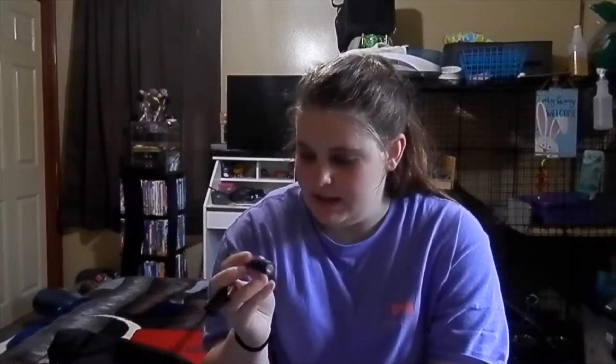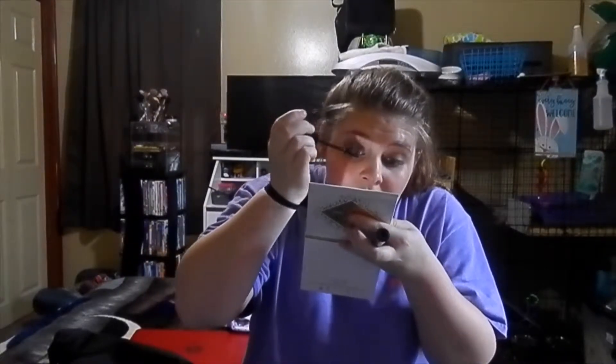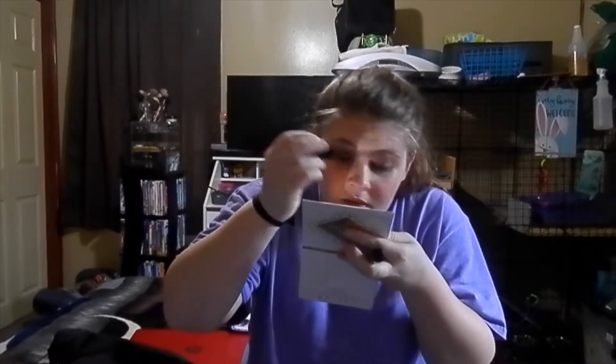This mascara is called Max Factor Masterpiece Max High Volume and Definition Mascara — it is water resistant and in the color Velvet Black. This is one of my favorites. I'm gonna go ahead and put that on. It just gives your eyelashes a nice coating — it doesn't have to be too much because it honestly does the job.